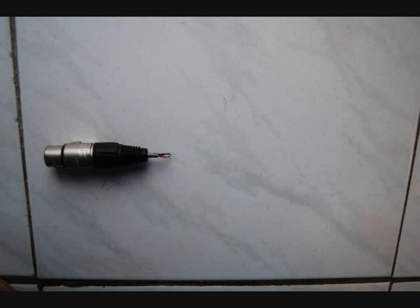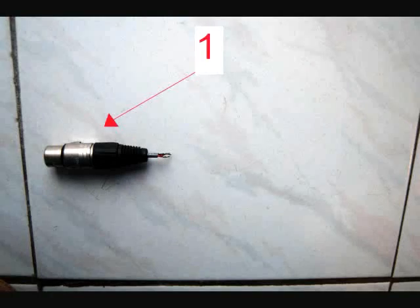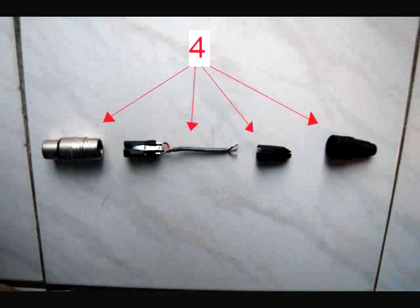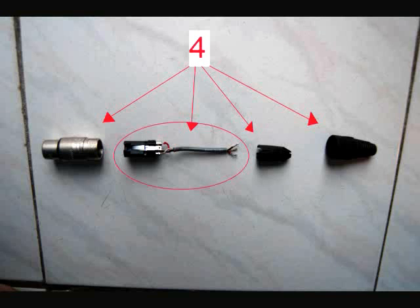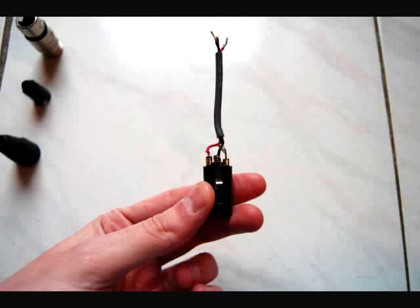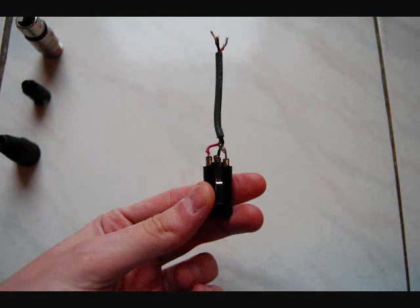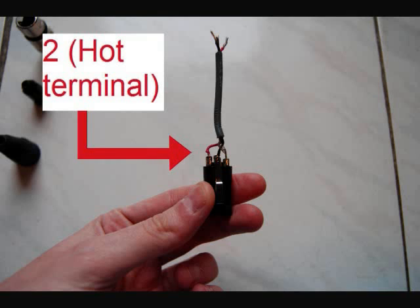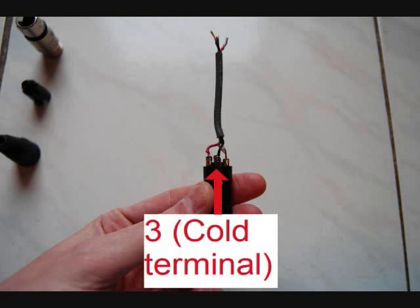An XLR jack can be broken down into four parts. The main piece we need to be concerned with is the one with the colored wires coming out of it. You'll notice that there are three wires sticking out. The braided wire represents number one, or the cable shield. The red wire represents number two, or the hot terminal. The black wire represents number three, or the cold terminal.